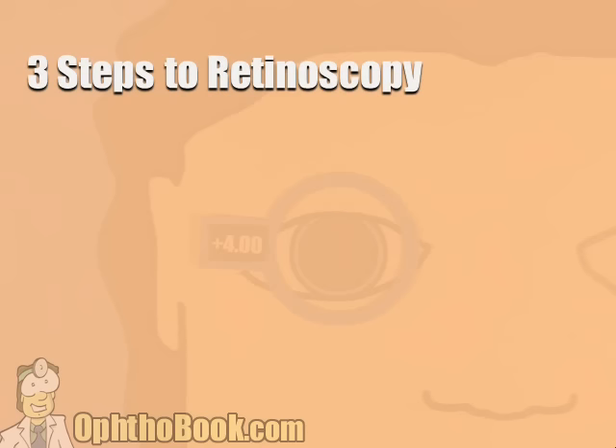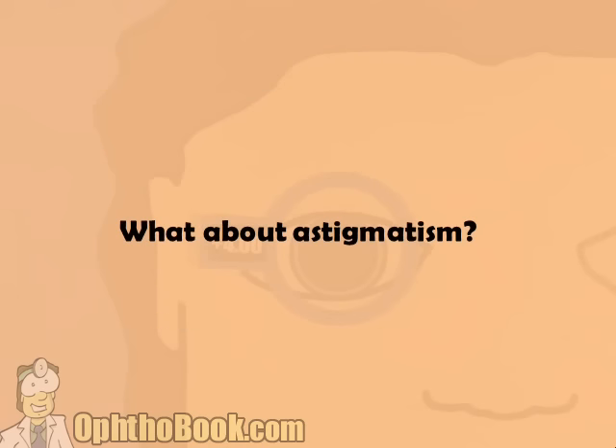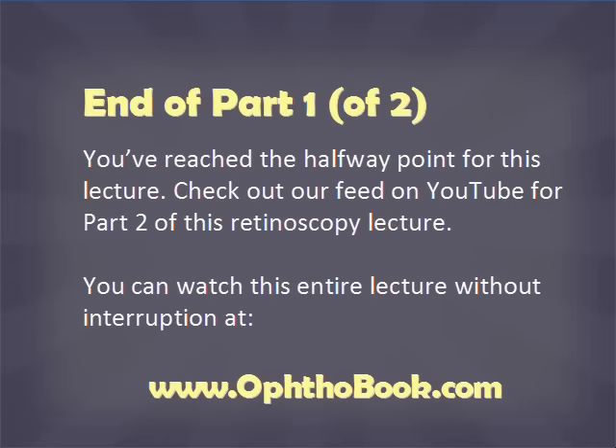So that's how you do basic retinoscopy. The three steps: you have to start with with motion, then add power to neutralize the reflex, and at the very end subtract a working distance to come up with your final prescription. What about astigmatism? This has been pretty easy so far — let's look at another eye. Step one: start with with motion.